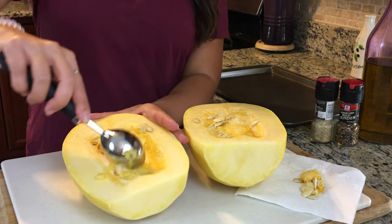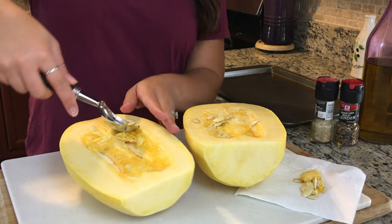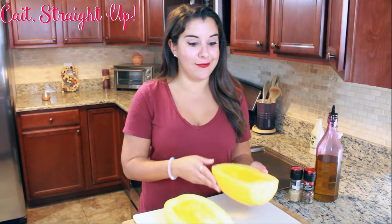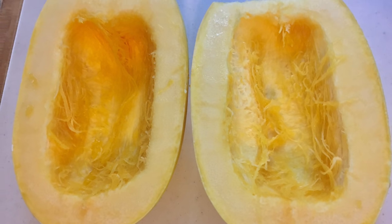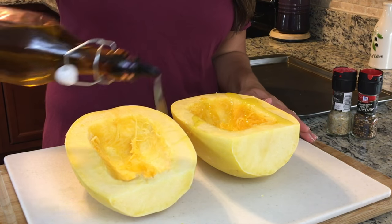Once you've got your spaghetti squash cut in half, you're going to want to completely scrape out the center. A helpful hint: it's really nice to do this right over the garbage can - it creates much less of a mess if you just scrape it right into your garbage. So much better for you.